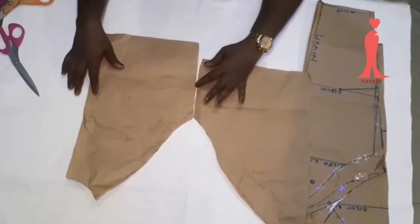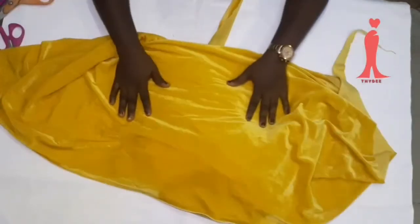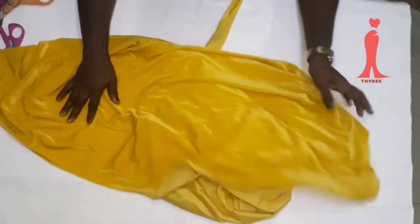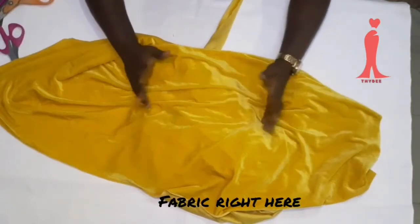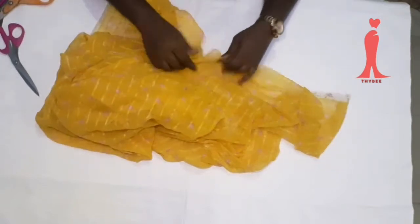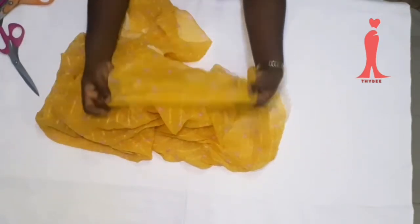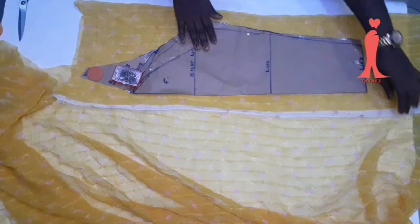I'm bringing in my fabric — my lovely velvet fabric. It's very stretchy; one part is stretchy and the other is not. This will be for the bodice. This other fabric for the sleeve is just like chiffon but even lighter than chiffon, so I'll be using this for my sleeve.